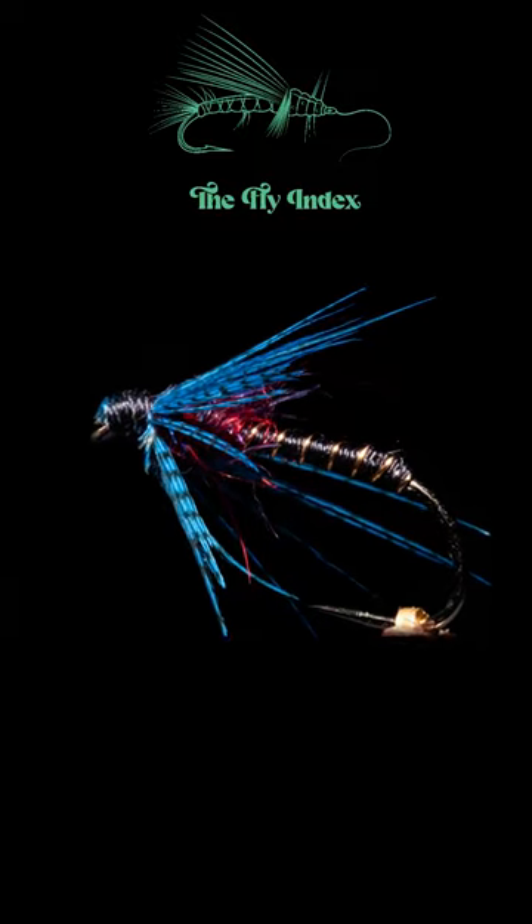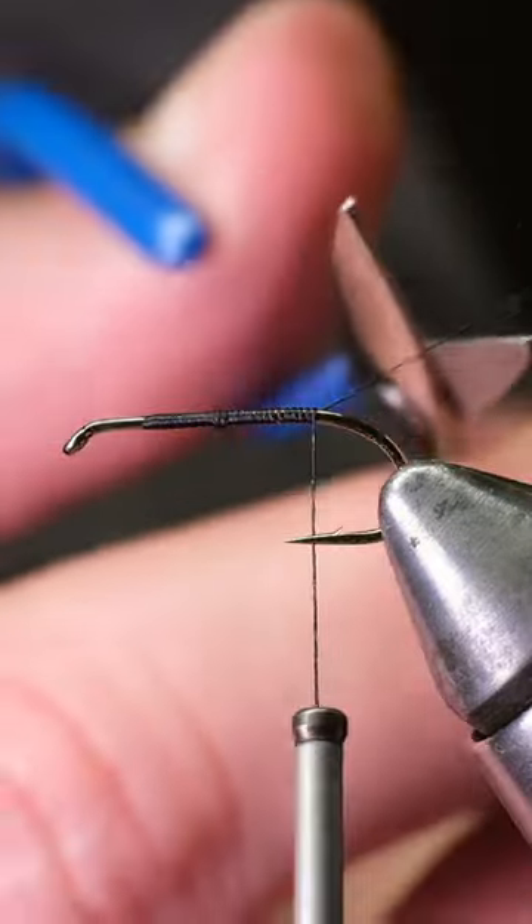Today, let's tie this blue and purple wingless wet fly. Attach black thread onto a wet fly hook and cut off the extra.